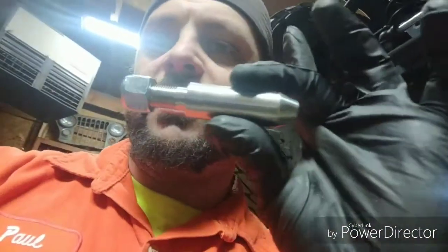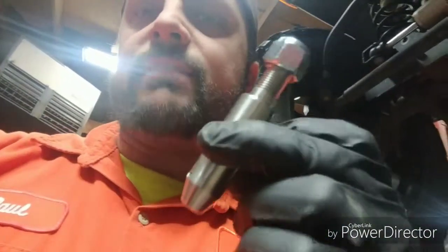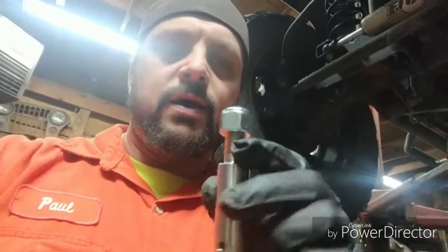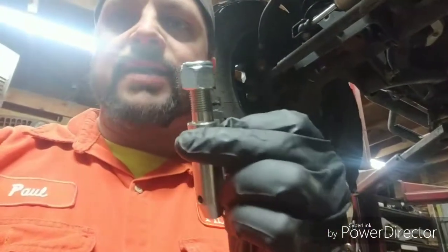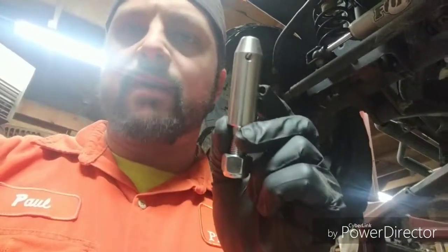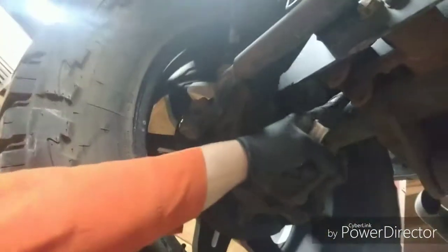Make sure you absolutely use anti-seize on these pins when you put them together. I've had these come back to me because someone installed them and they were loose. There is a nylock on there, but still use anti-seize and make sure they're good and tight. Also note there's one stud that's going to be shorter - that one goes on the passenger side inside here so there's clearance between those two spots.